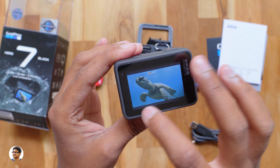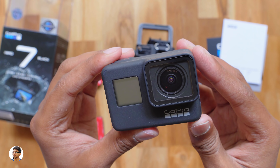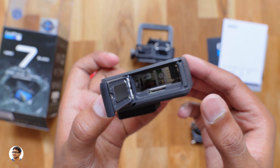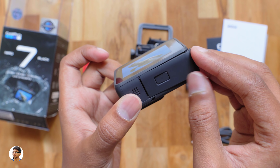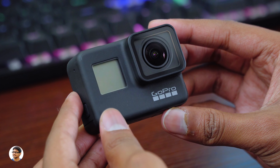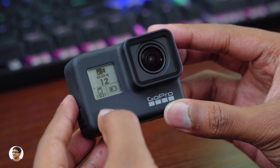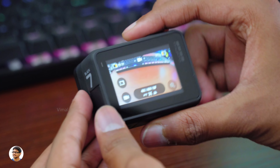This is how the back side looks like — it's got a 2-inch touchscreen at the back. So that was our overview on the complete design and build quality. Now let me open the battery compartment and show you. You get one 1220mAh battery in the box which you insert here, and there's also a micro SD card slot in this compartment. Now I'll insert the battery, power it on, and show you how the interface looks like. To power it on, all you need to do is press this power button once and the camera will turn on automatically. This is how the front LCD status screen looks like — it shows you the current mode of the camera, how much storage is left, and also battery life. The screen is sharp, the text is easily readable, and is also visible outdoors.